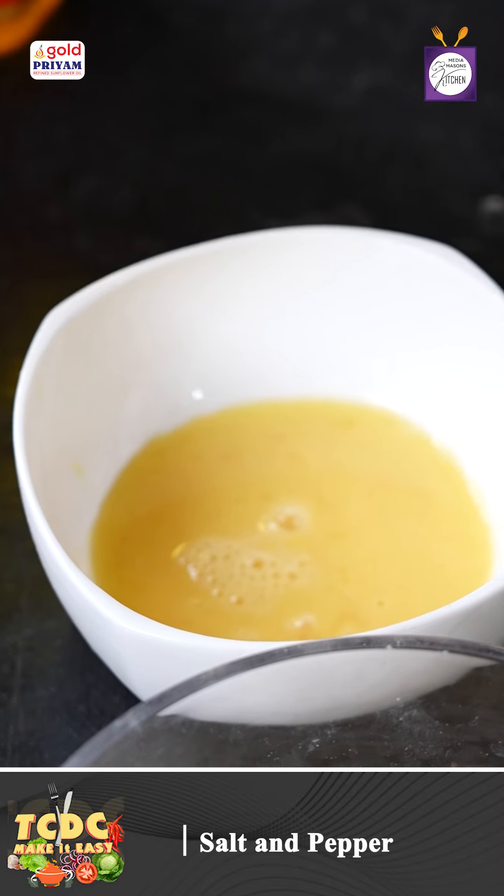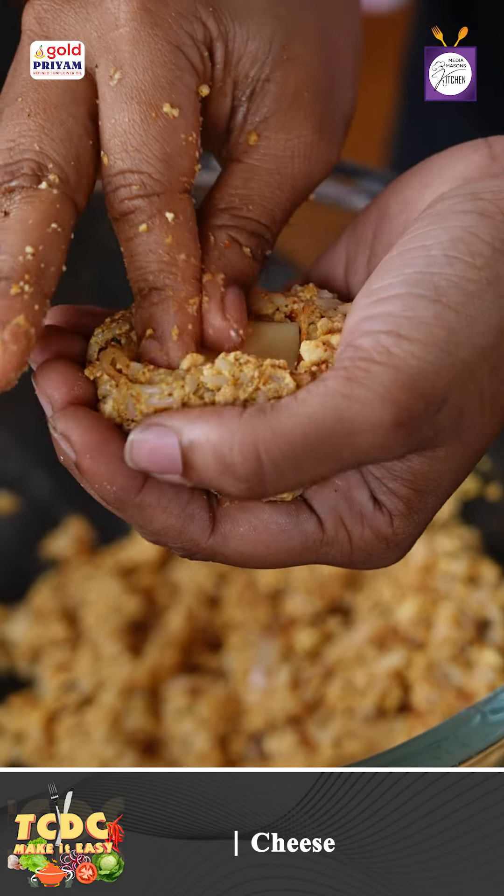We add 1 pinch of salt and 1 pinch of pepper. We add an orange honey ball. We add a cube of cheese. This is optional.